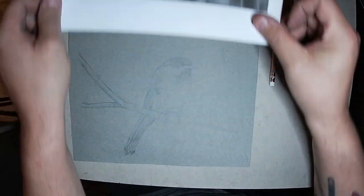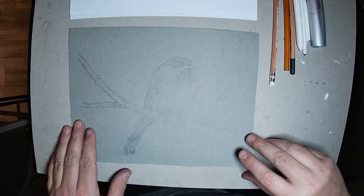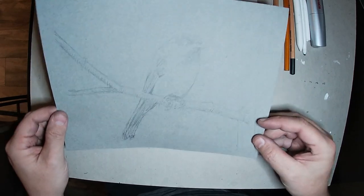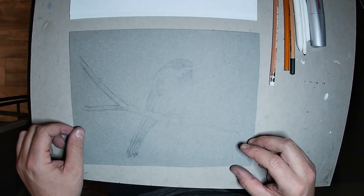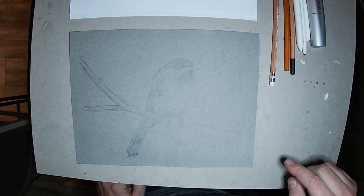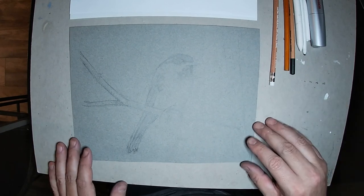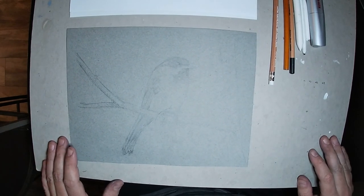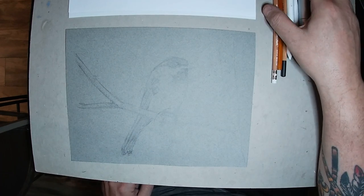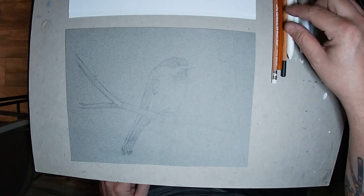I've already started sketching out my composition — you can see there's a little bit of sheen from the light. I went ahead and just loosely sketched out the bird. Without further ado, we're going to get started. I'm going to do a time-lapse video like in some of the previous videos and narrate over the top, so let's get started.